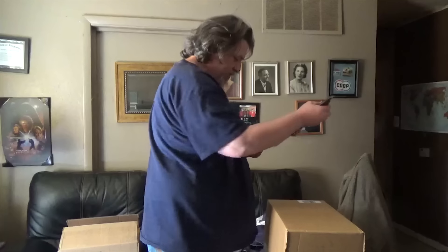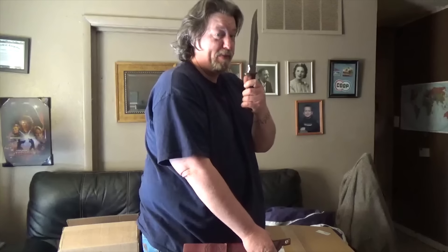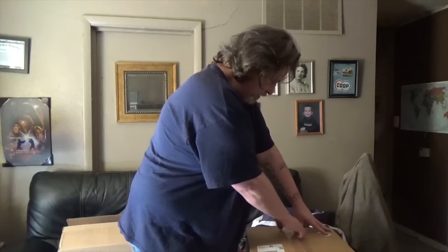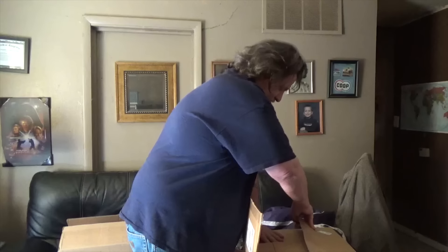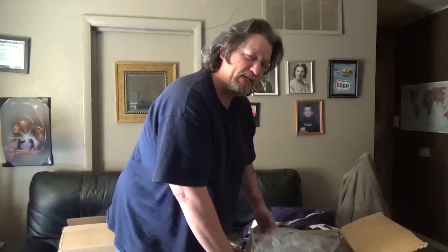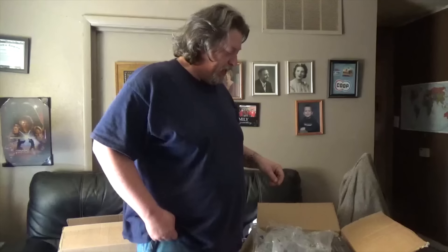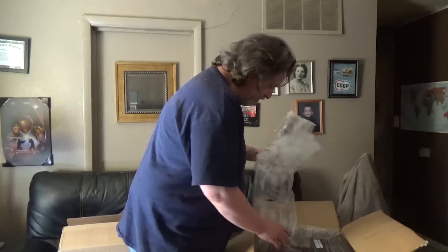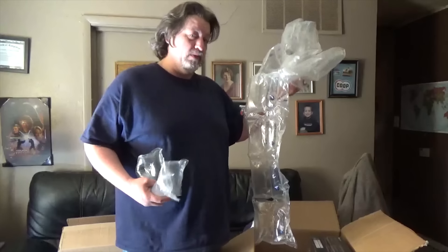Box number two — ridiculously big knife. This is all from NewEgg, by the way. I was originally going to shop around and get the best deals on stuff, but in the end I would have only ended up saving about a hundred bucks. Just the fact that everything is here all at once from one place, and if I have a problem I know exactly where to go — I don't have to search through a million different emails. I think the hassle factor alone is worth a hundred bucks, and I've always bought from NewEgg, so I would highly recommend that.